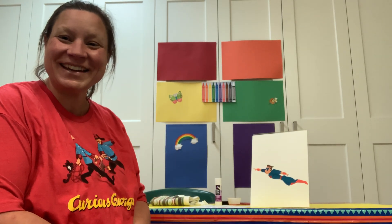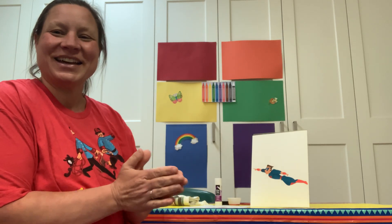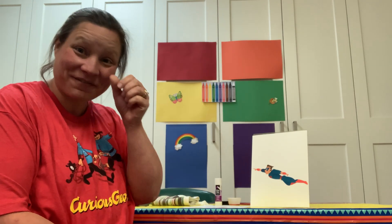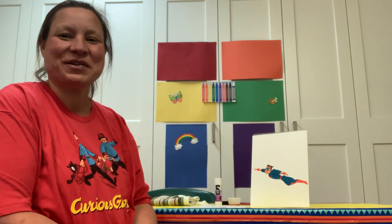Hi little ones, how are you again? So excited to be with you again. This time we're getting together to make a Father's Day craft. This one's going to be fun.